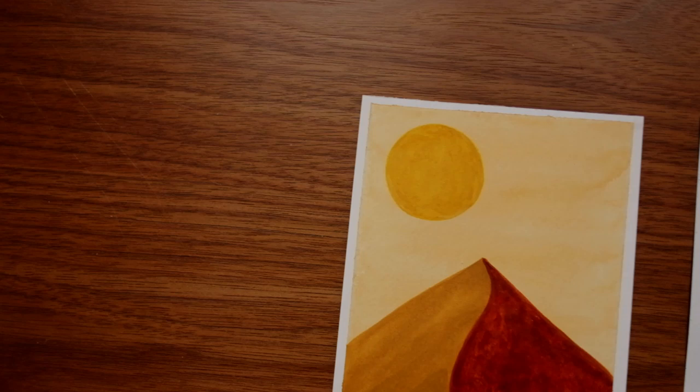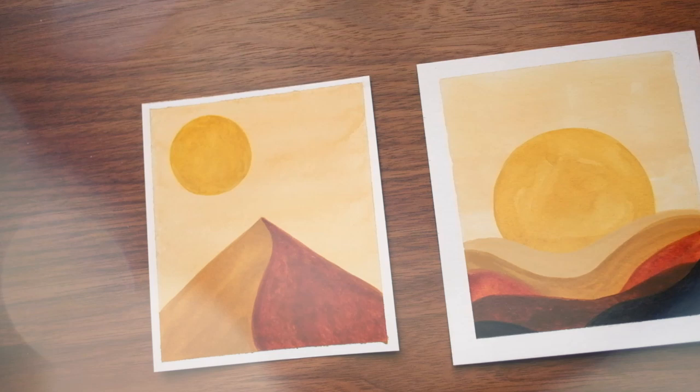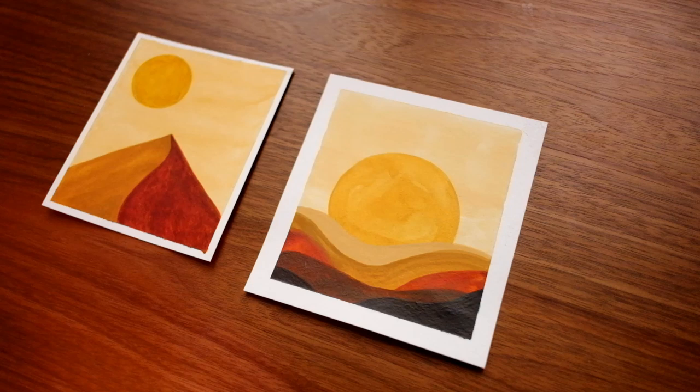Hey lovely humans, Elizabeth here with another video. In today's video, I will be creating these two paintings with a twist. There are actually three versions of this video, and you get to choose your own adventure.